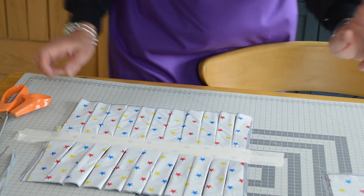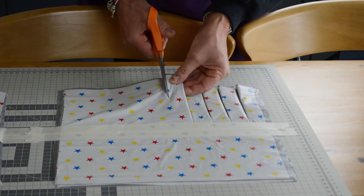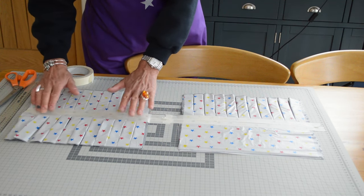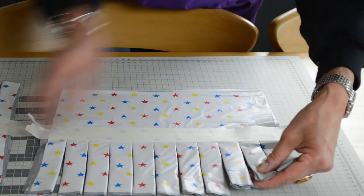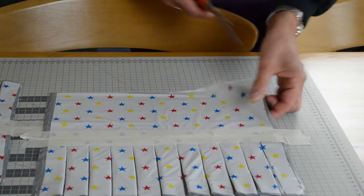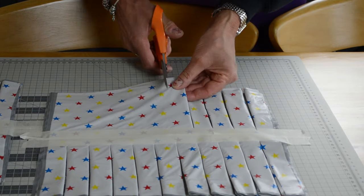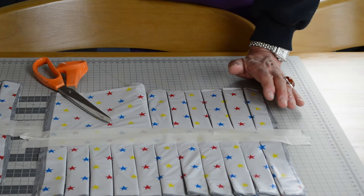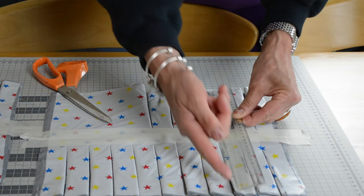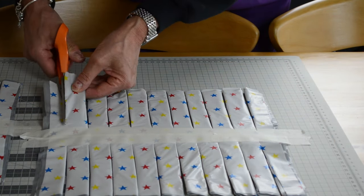Now I'm going to do exactly the same with the second pom-pom, but I'm going to show you a different way. If you're worried about getting this straight, an alternative would be to take a ruler and draw lines, and that way your cuts are going to be on exactly the same level. There we go.